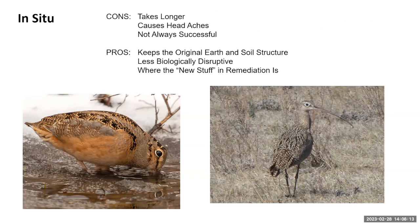I kind of like the idea of in-situ treatment if at all possible. I think it takes longer, it causes headaches, it's not always successful, and you need a regulator that's going to be open to the ideas, patient, and able to be a bit of a buffer between other people who want things done more quickly. The pros are that it keeps the original earth and soil structure, there's less biological disruption, and really this is the cutting edge of the science — figuring out ways to address these things without digging up the entire earth. In the long run, I think it will be cheaper.